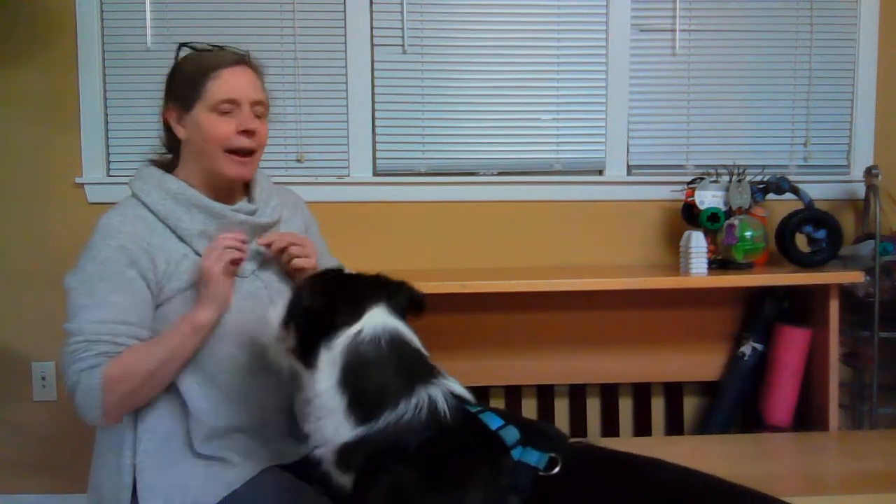Hi, I'm Cheryl and this is my dog Owen. I'm a member of the board for Spencer Group. I'm also a trainer with the Spencer Group and I was very fortunate to be Spencer's original foster.